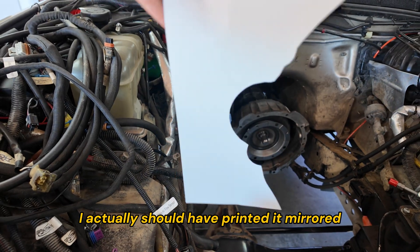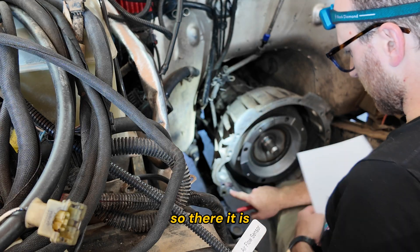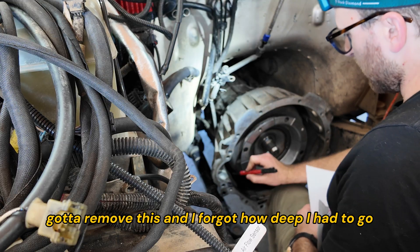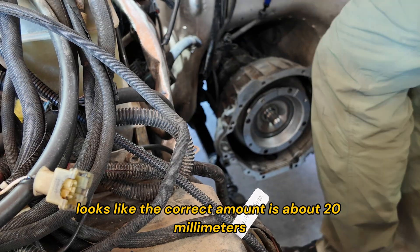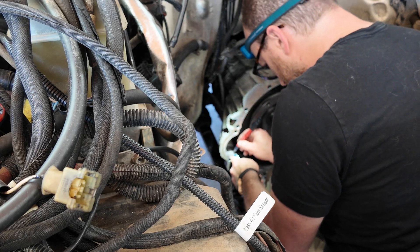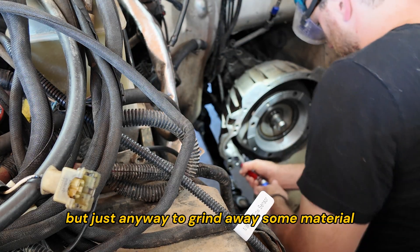I've got this template that will show me where to cut. I actually should have printed it mirrored. All I've got to do is hold up the template and mark — I've marked the part I need to remove. I forgot how deep I have to go, so I measured and it looks like the correct amount is about 20 millimeters. Got this air-powered die grinder — you could chuck one of these into a drill too, but just any way to grind away some material.